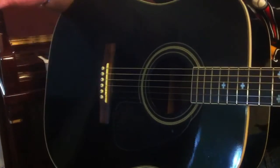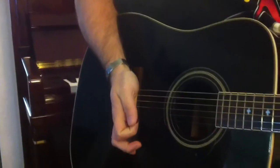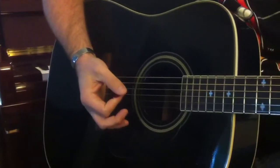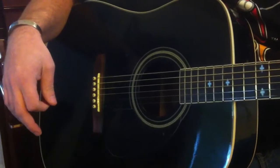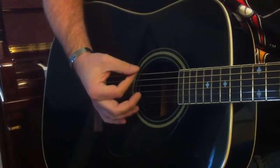Palm muting is a technique where you take the palm of your right hand — sort of the pad on the edge of your palm — and place it right against the strings, very close to the bridge of the guitar. So that instead of getting that nice open, sustained guitar sound, we actually get a shorter, more staccato sound with a little bit less of that sustain.